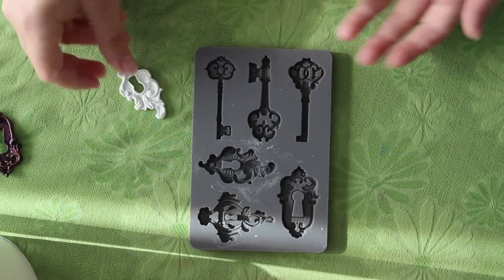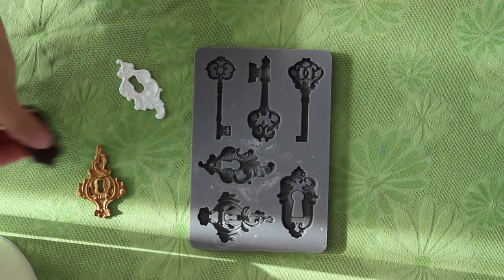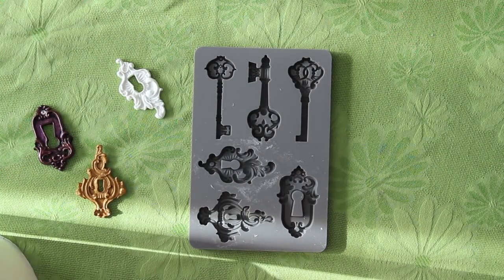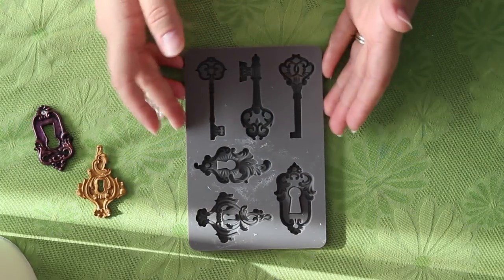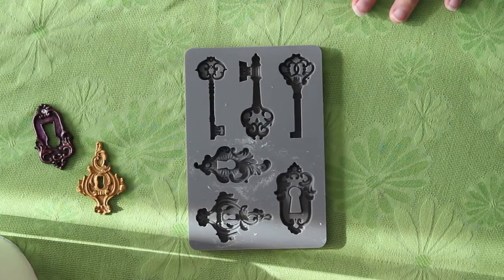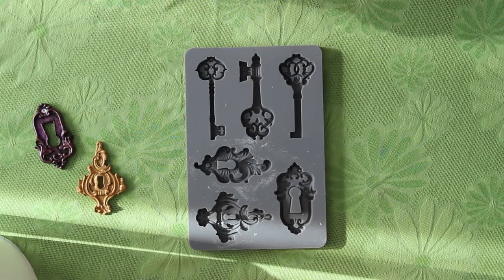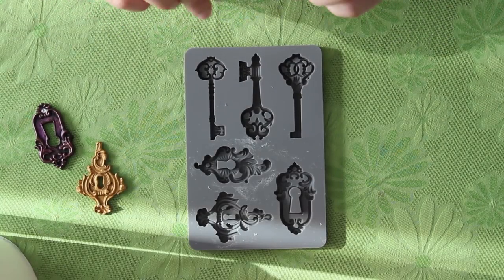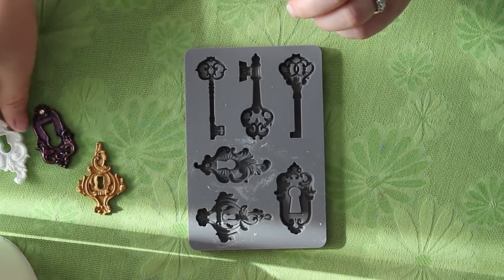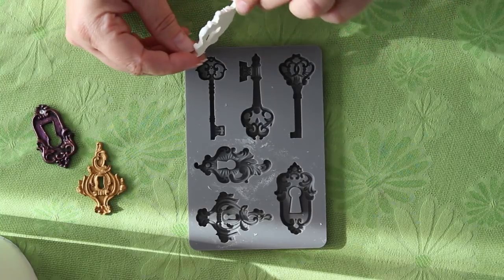I really like these because they're super lightweight, so they'll be really easy later to put on my journal or anything because I don't have to use E6000 — I can just use regular tacky glue and it'll stay. And if the backs aren't totally smooth you can sand them and they'll be flat. I wouldn't worry too much; this one is probably the worst one when it comes to the back.